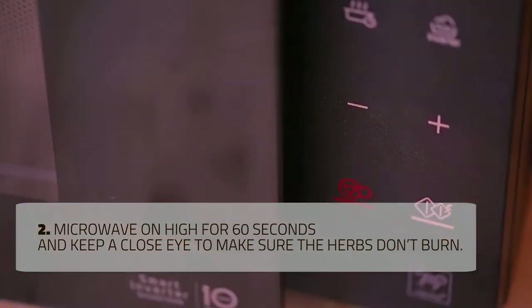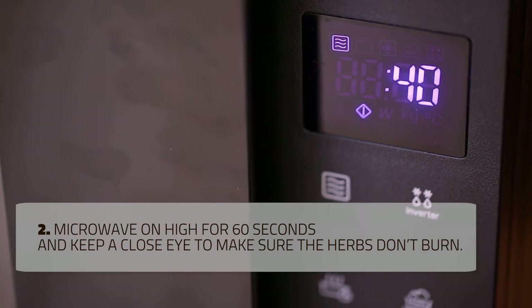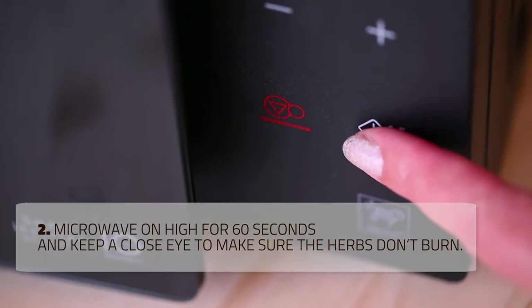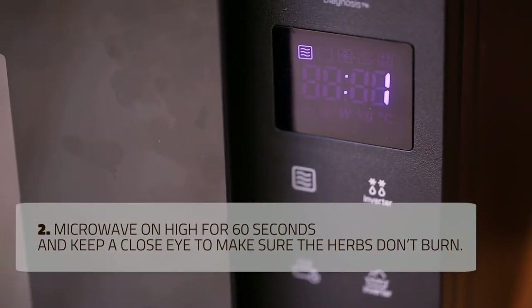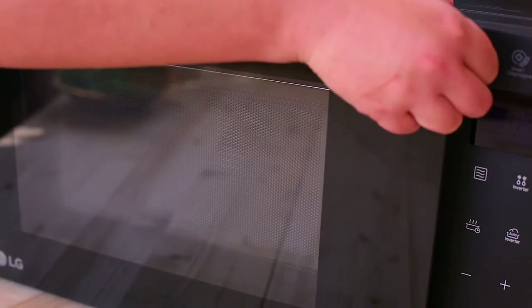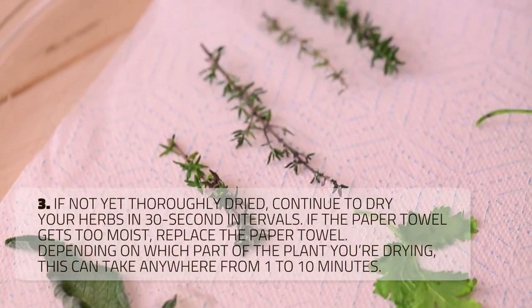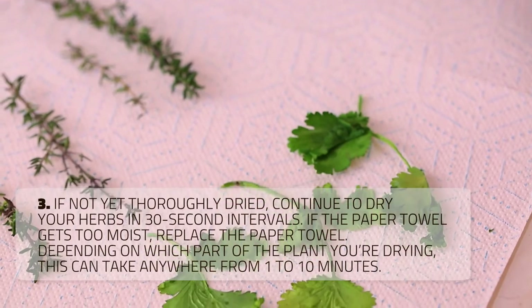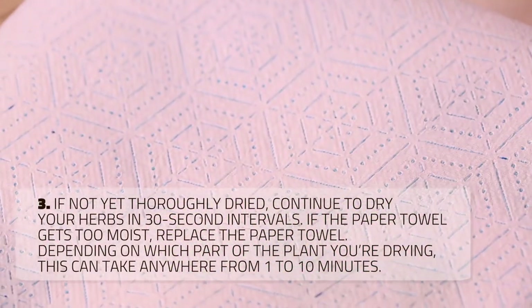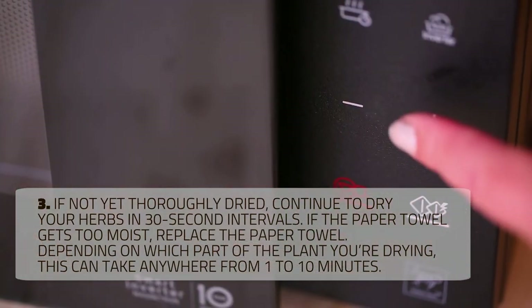Microwave on high for 60 seconds and keep a close eye to make sure the herbs don't burn. If the herbs are not yet thoroughly dried, continue to dry your herbs in 30-second intervals. If the paper towel gets too moist, replace the paper towel. Depending on which part of the plant you're drying, this can take anywhere from 60 seconds to 10 minutes, depending on the type and amount of herbs.